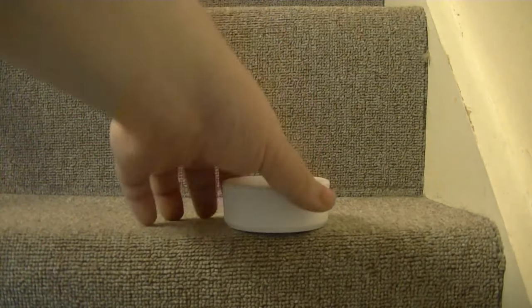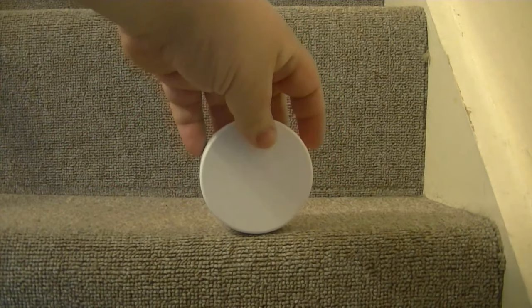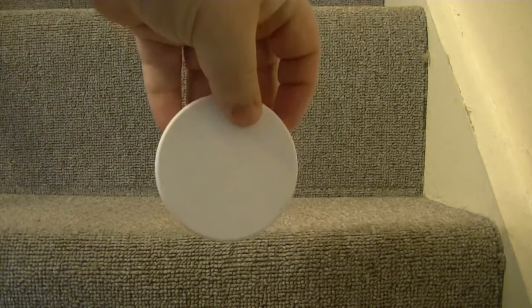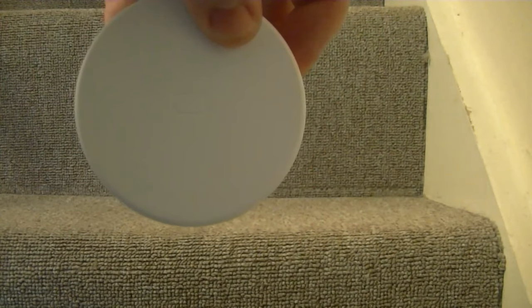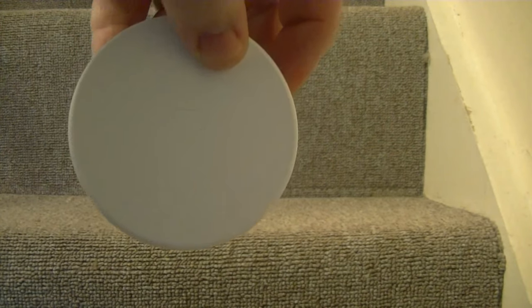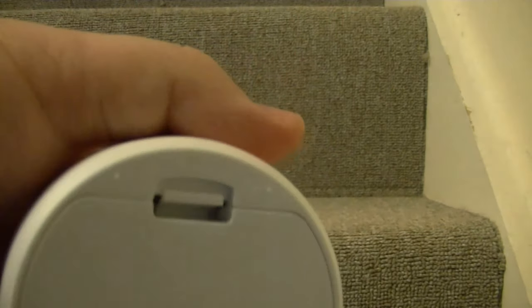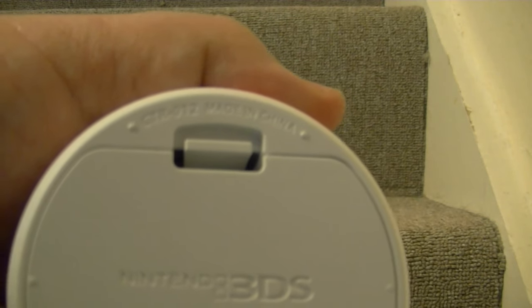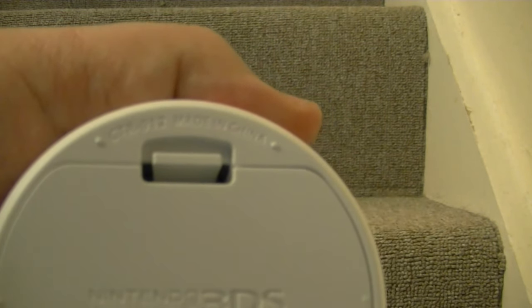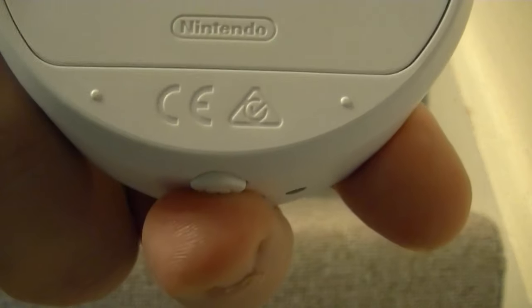On the top you can see the logo for the NFC reader, which is two rectangles, one overlaying the other. On the bottom you get the model number — CTR-012 — made in China, Nintendo 3DS, the Nintendo logo, and some certification marks like CE marks and things like that.